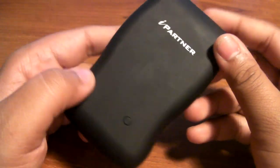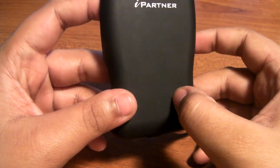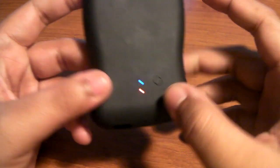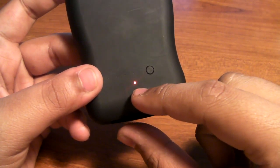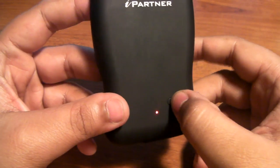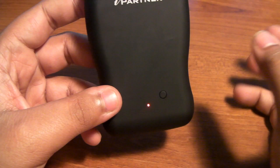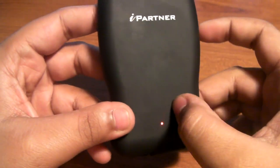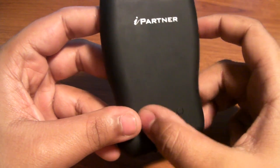The way this works is actually kind of unique — you have to press this button, hold it, and then wait until the light shows up. Once you see that red light, that confirms it's putting out a charge to whatever device you have in it. When you click it, it'll also tell you the battery level.